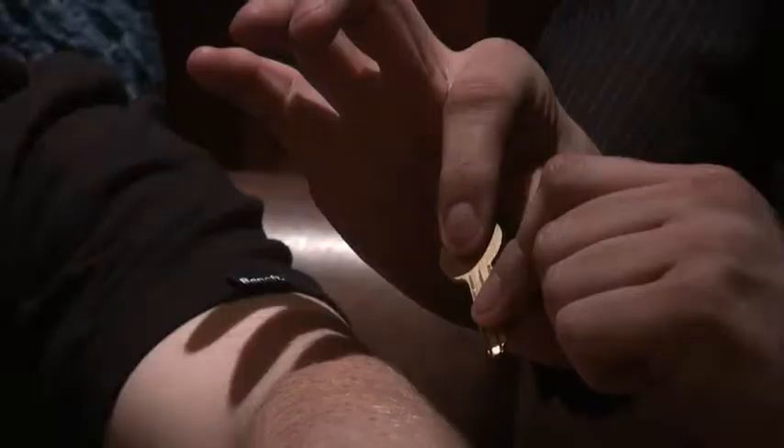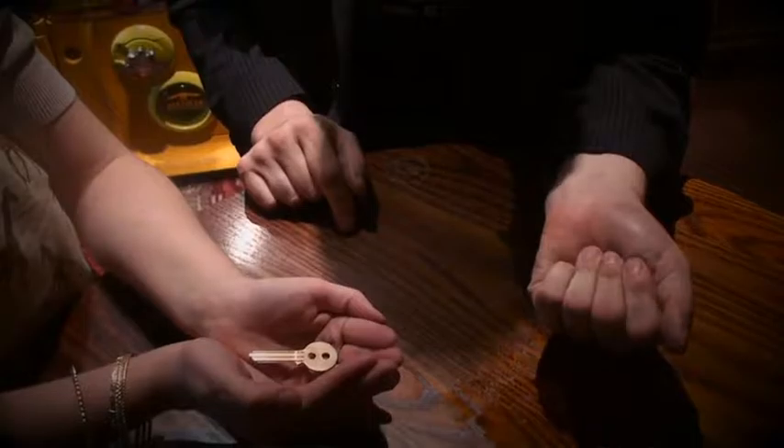Pull holes visually off a key, make holes move from one key to another, and visually pull a hole down the stem of the key and all the way off. A lot of these routines happen in the spectator's hands.